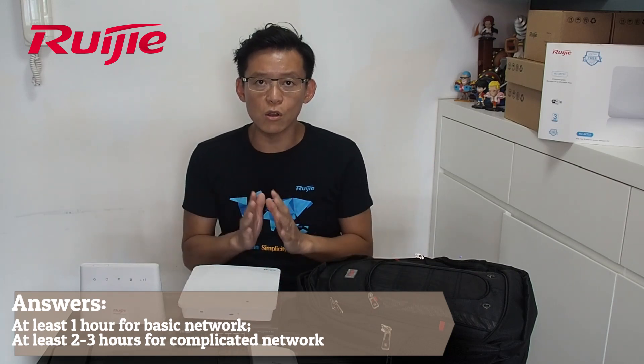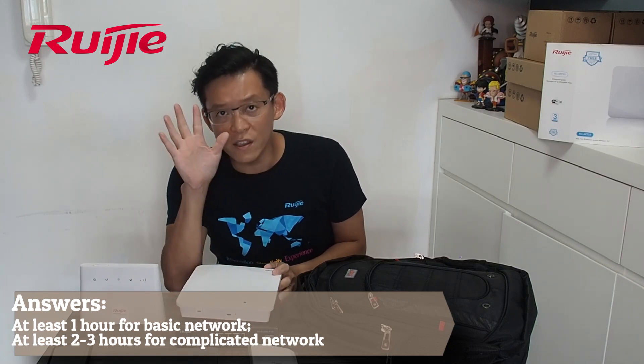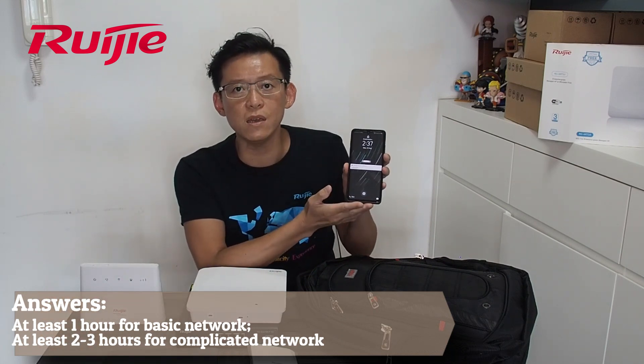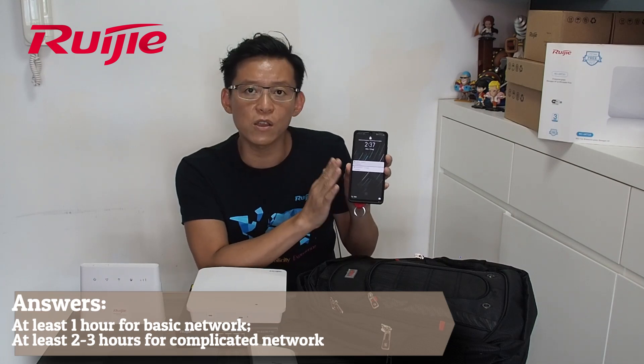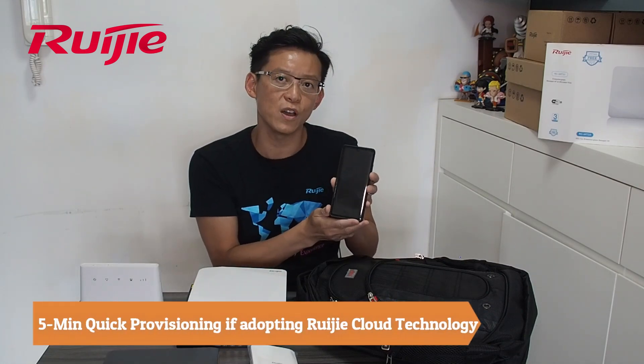What I'm going to show you today is: in only five minutes, with only the app — Android or even iPhone with iOS — installing through the cloud app, only five minutes, I can do all the advanced feature setup for you.